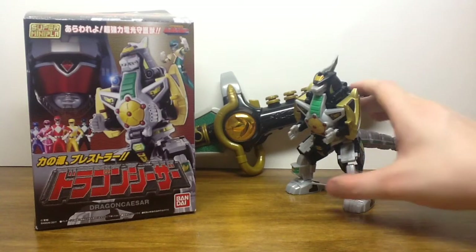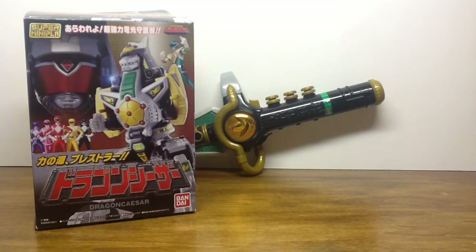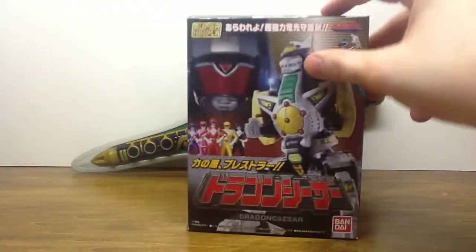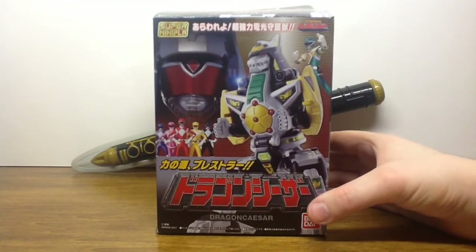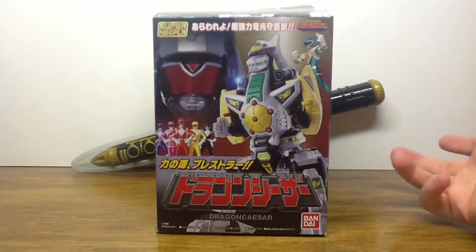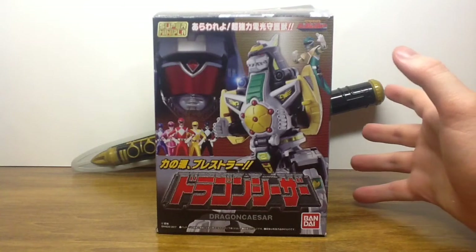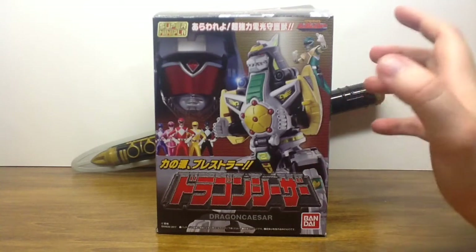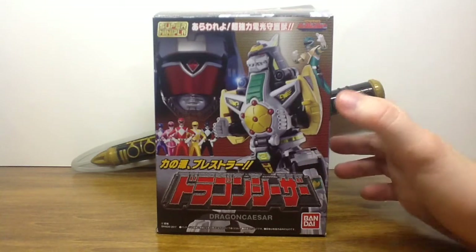Before we get into the actual Dragon Seasar at hand, let's take a moment to look at this wonderful box. For most of us Americans that grew up in North America, we know this for being Mighty Morphin Power Rangers Dragonzord, and the Dragon Ranger is the Green Ranger, Tommy. The one thing I do love about the Miniplaw box at hand is the fact that it really is a homage to the original Deluxe Mecca.